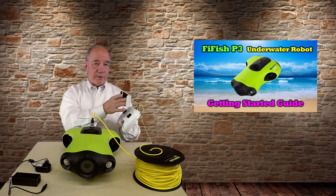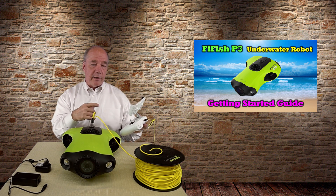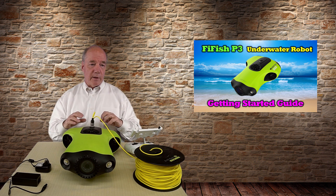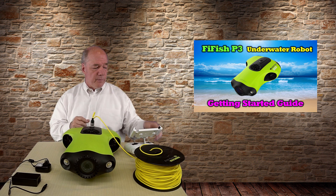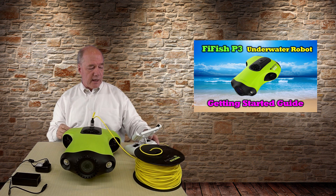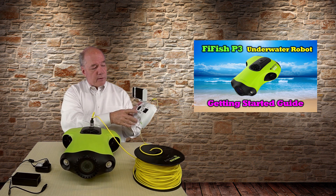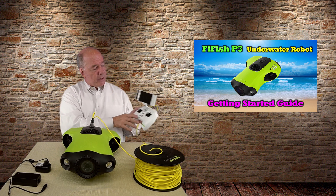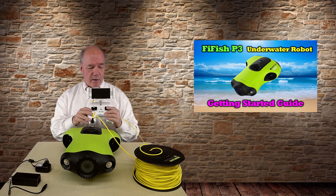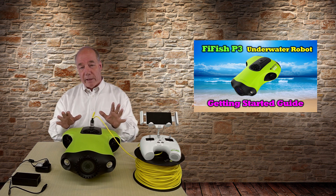Once it's in the water, connect your phone or tablet. Power up the remote, and then turn on Wi-Fi and look for the FeeFish connection. The remote controller generates a Wi-Fi signal and you connect your phone to that — the tethering from phone to remote is over Wi-Fi, and from remote to submersible is through the cable. Once connected, spin up the app, click the unlock button with the unit submerged, and it's ready to swim. Controls are forward and back, elevate up and down, and spin — just like flying a drone, but underwater.